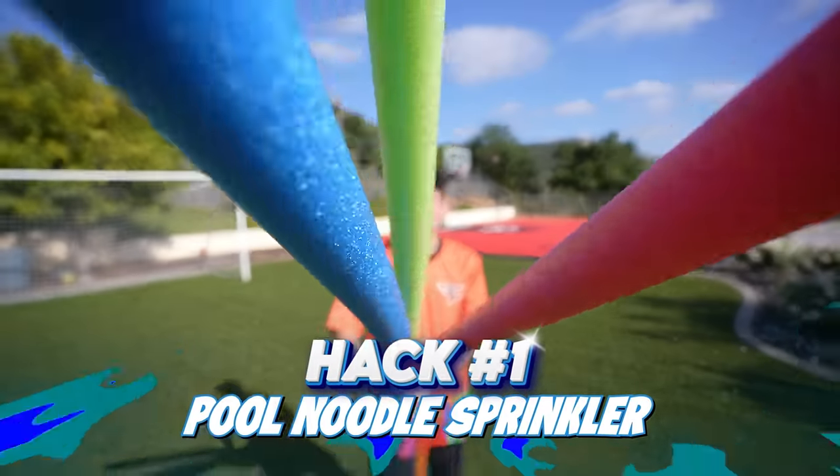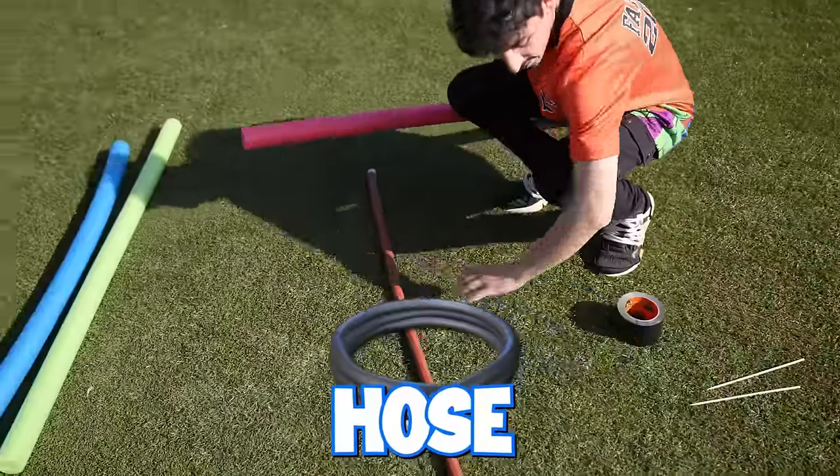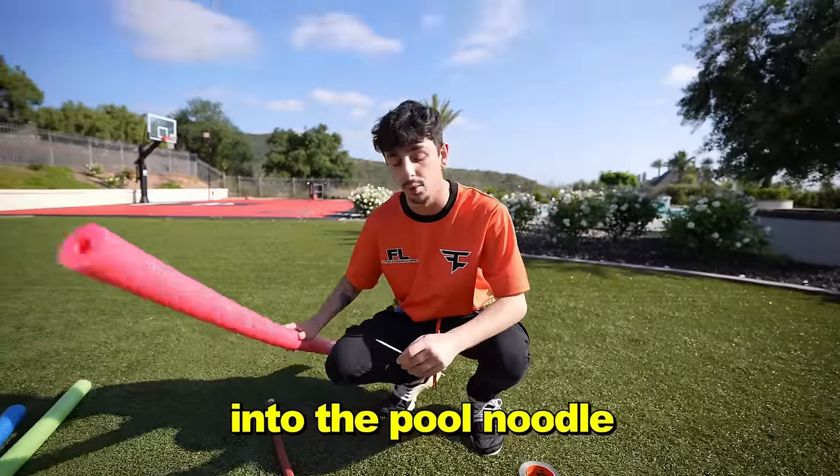Hack number one: the pool noodle sprinkler. All you guys are going to need is a pool noodle, some tape, a hose, and something to poke holes into a pool noodle.